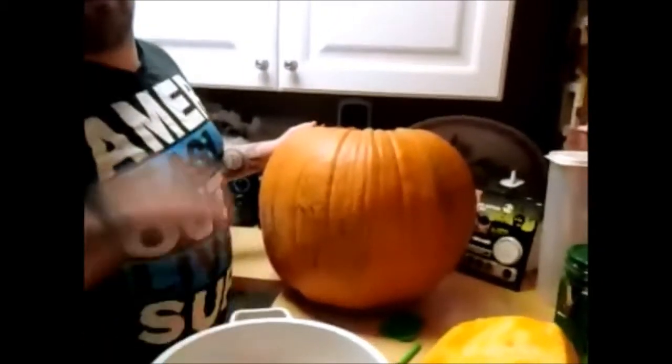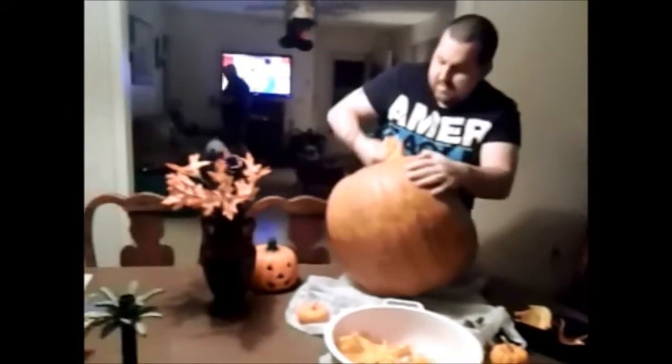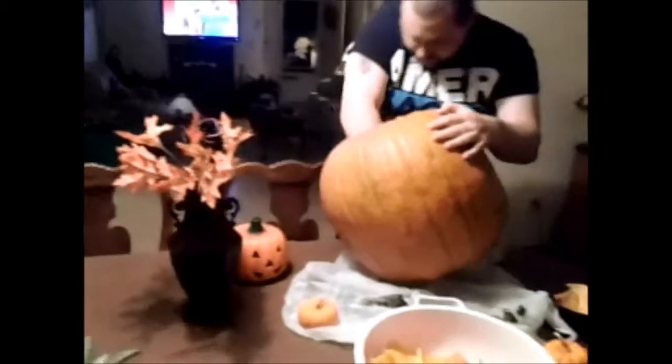We're going to clean out the inside, and after we're done cleaning out all this we'll come back and show you the pictures we're going to carve into the pumpkin and light it up. So stay tuned. We have now cleaned out the pumpkin and we will carve it when we come back.